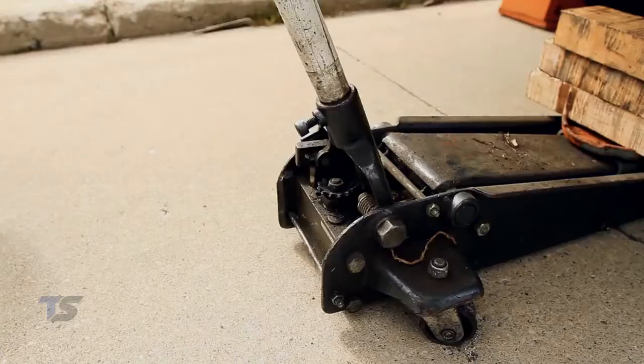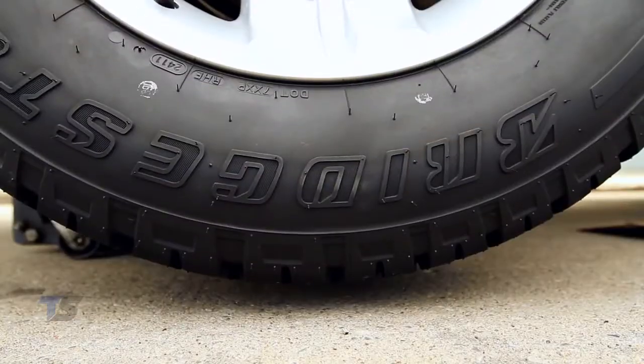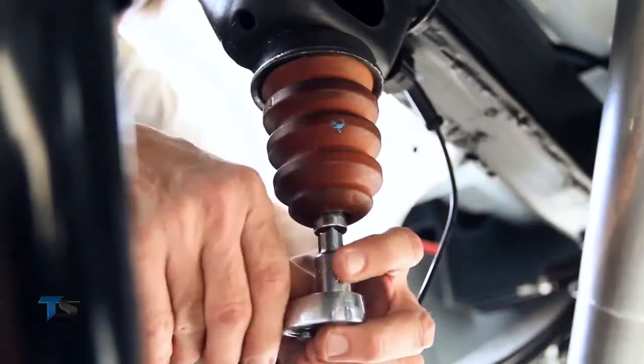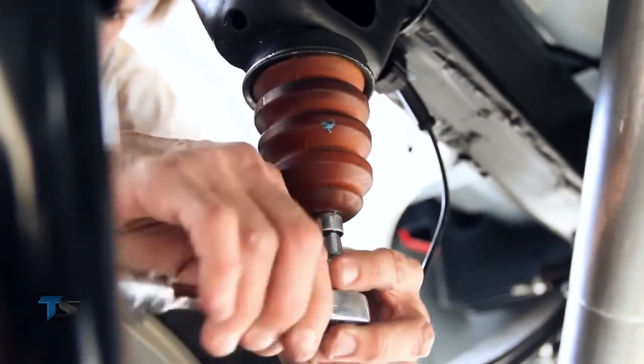Installing a Timbren SCS suspension upgrade is really easy, which is why it makes for such a perfect DIY project. Most SCS suspension upgrades only require a socket wrench to install. Only two percent of our products require any drilling or welding, and we have made note of that both in our printed and online catalogue.